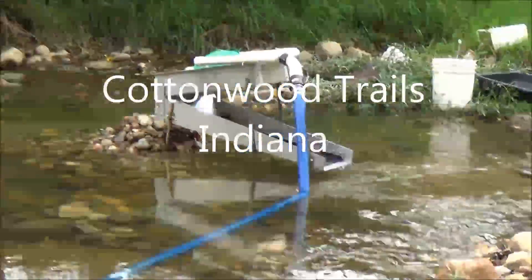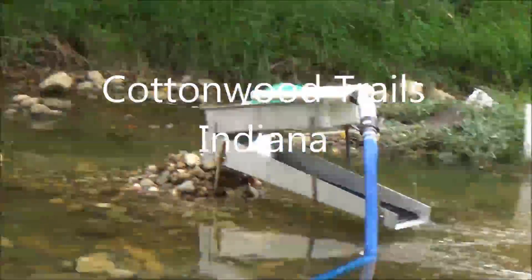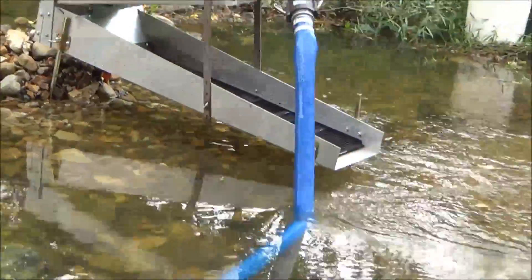Well hello, I'm at Codwood Trails. I've been here since daybreak. It's about 11 o'clock now. I've done probably about three clean outs. Getting ready to hit it again.